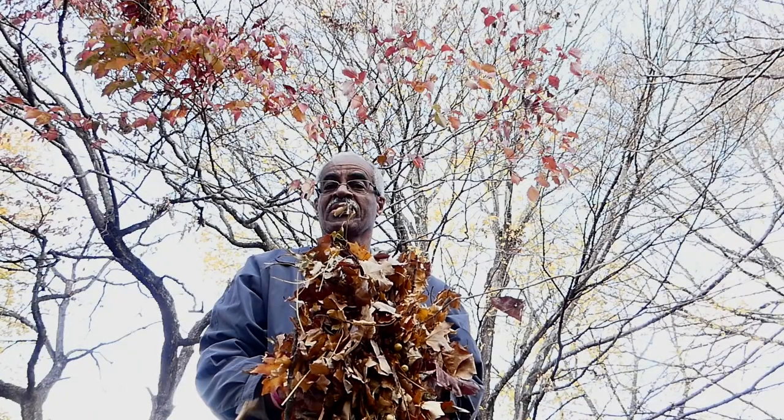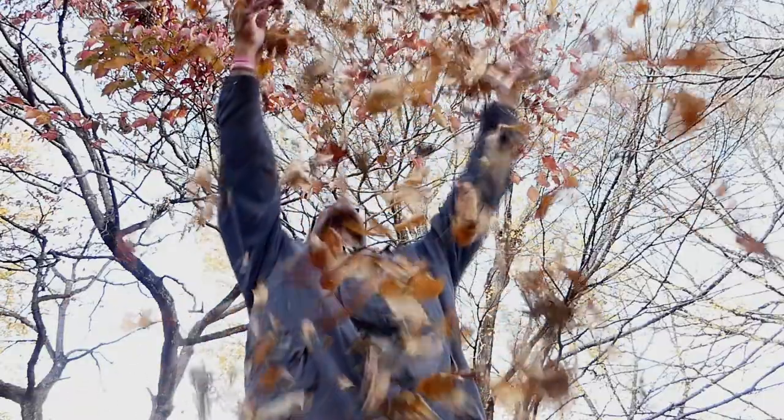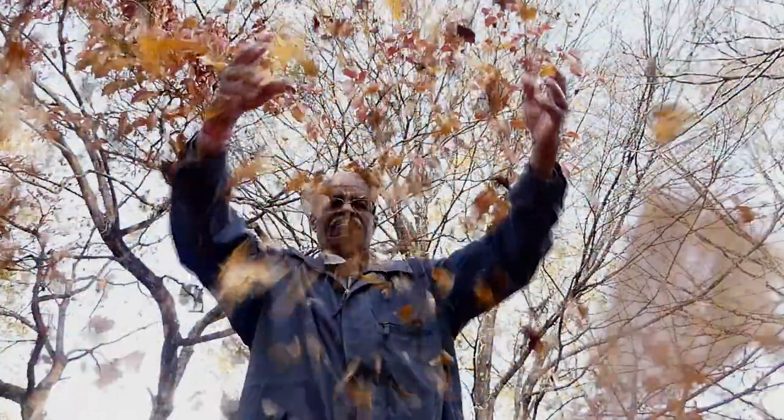Everyone has seen that shot where photography takes pictures of a beautiful model throwing leaves up in the air and letting them fall down. Well, I'm not a young beautiful model, but go out and have some slow motion fun with the leaves — model or no model. And of course you've got to have the leaves headed towards the camera, and the cliche of walking and rolling through the leaves in slow motion.